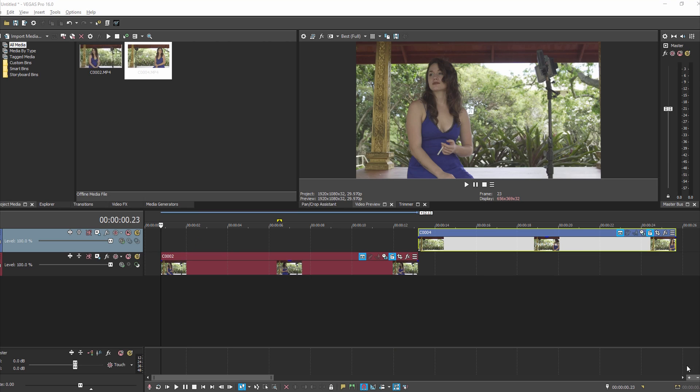Today I'm doing a video on cloning and color matching. The two things are actually more related than you would think, because when you're trying to do a clone shot of the same actor in two or three or four locations, you want to make sure that the lighting stays the same.